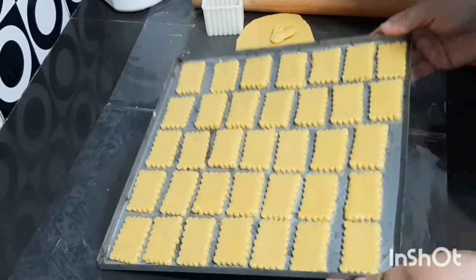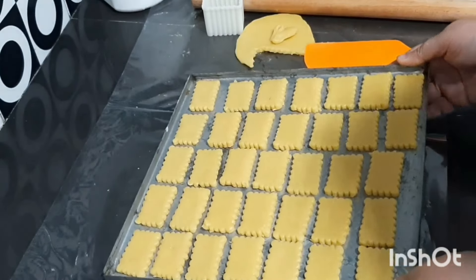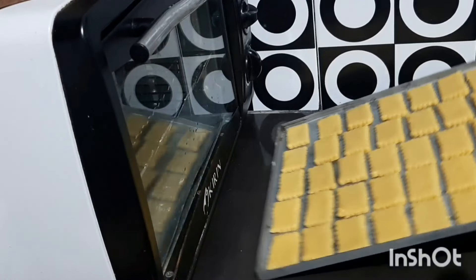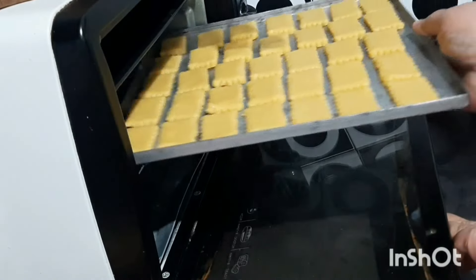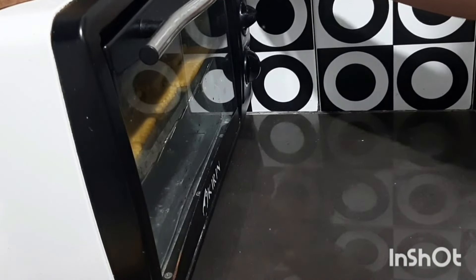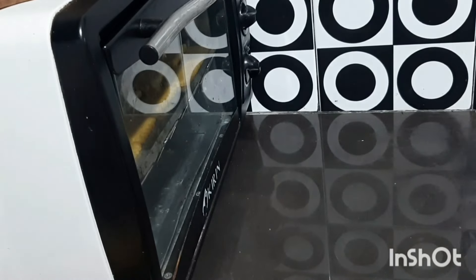Nah, jadinya seperti ini. Kemudian kita akan memanggang tepisnya. Kita panggang dengan api atas dan bawah, temperatur 150 derajat Celsius selama 25 menit, bergantung oven masing-masing. Kita tunggu sampai matang.